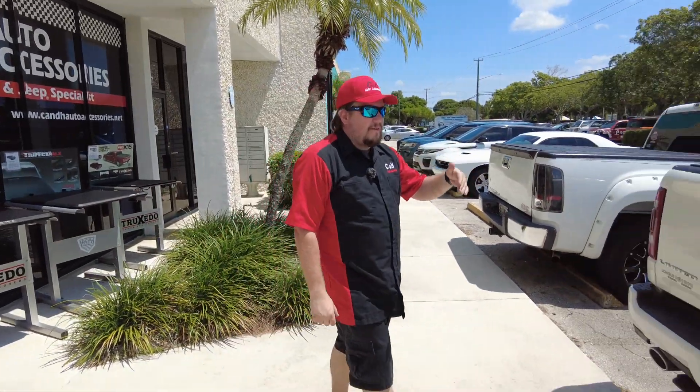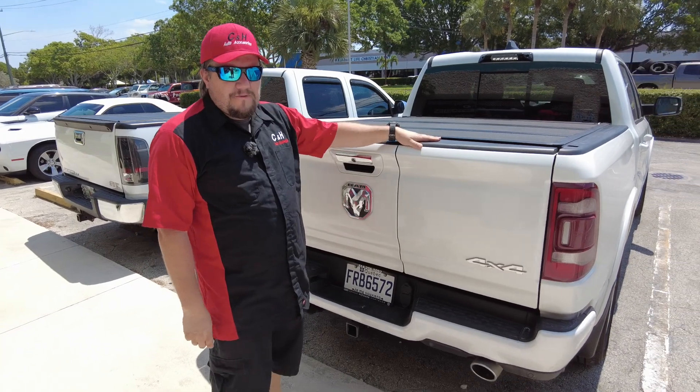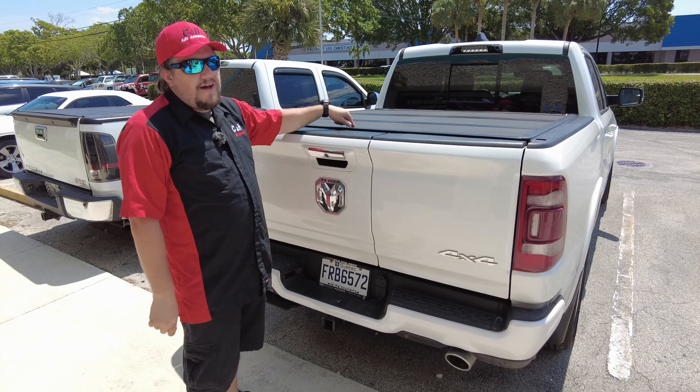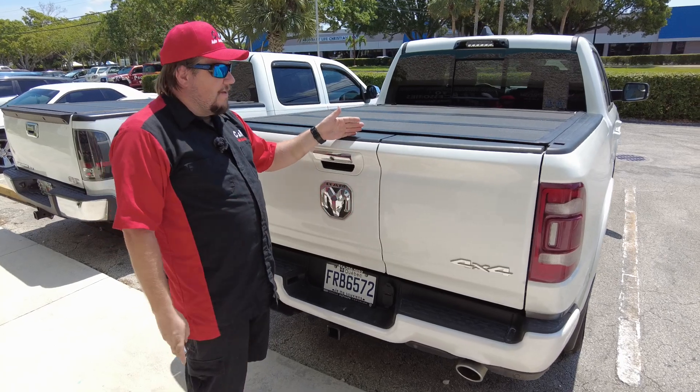What are we talking about today? It's one of our favorite things here because we were one of the first in the country to do this. We have the brand new RAM with the split tailgate and the BackFlip MX4. If you go on BackFlip's website, it says it does not work with the multi-function tailgate.